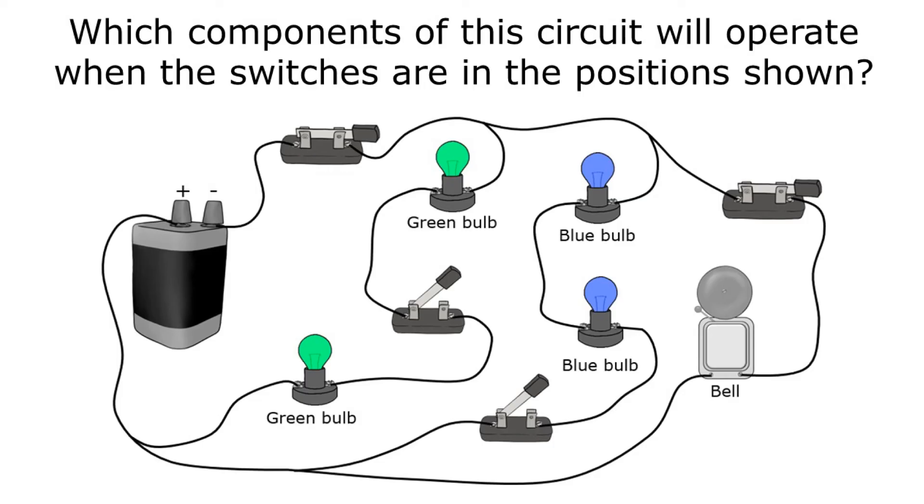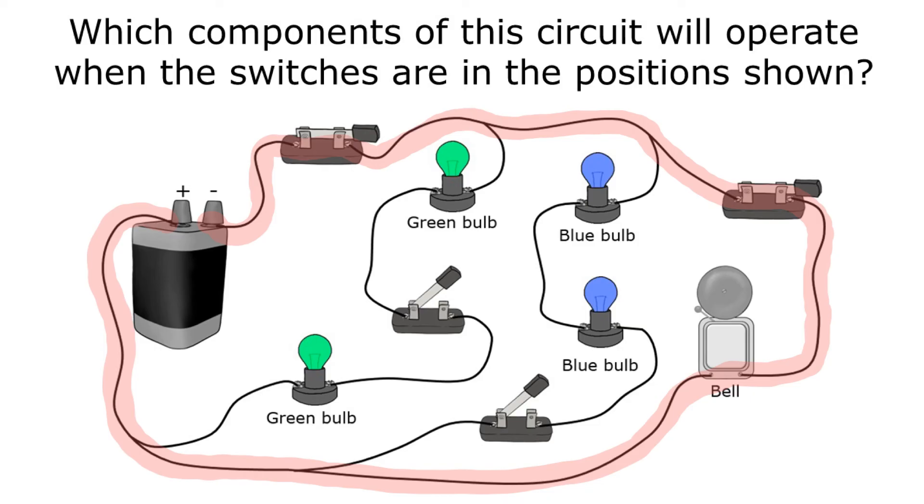Here's one last example: which components will operate when the switches are in the position shown? Some switches are closed and some are open. Starting at one side of the battery and working through the closed switches, the bell is the only component that's going to work. The open switch in the middle of the green bulbs keeps both green bulbs from working, and the open switch in the path of the blue bulbs keeps both blue bulbs from working. So the bell is the only component that will operate.